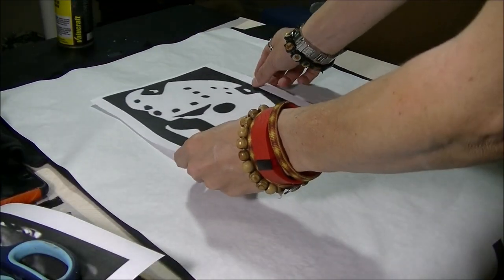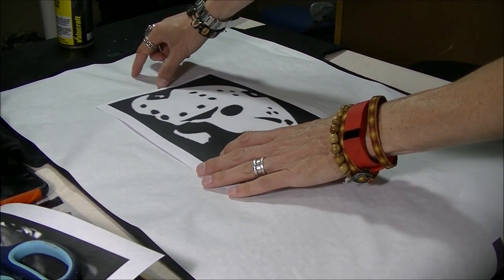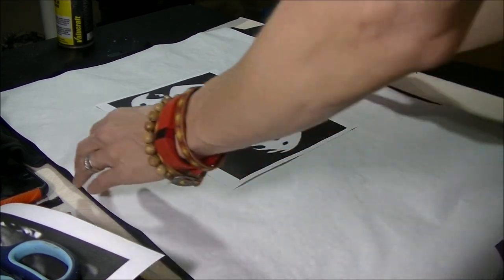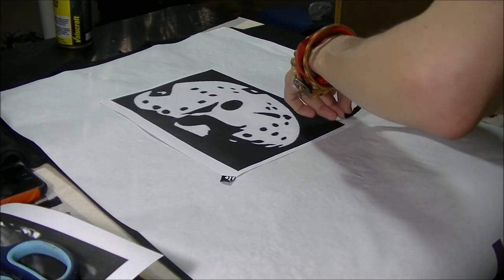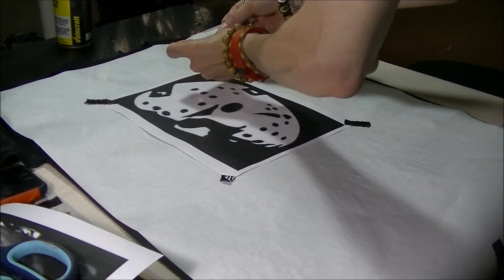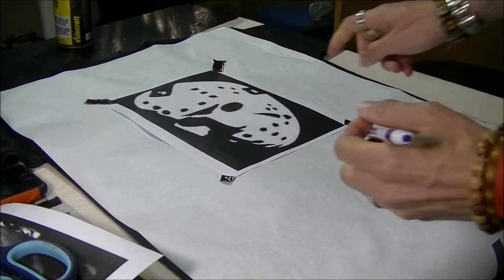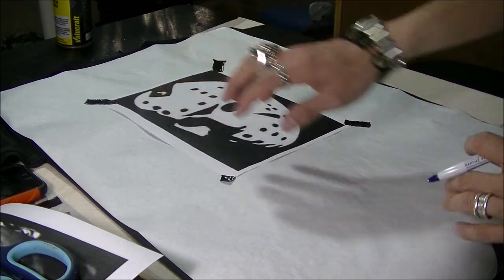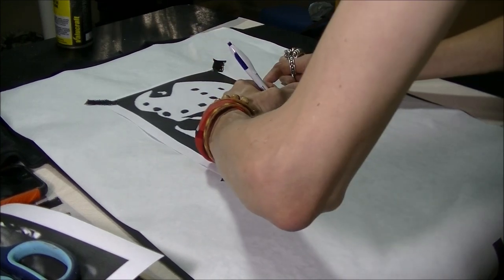Now we take the design and put it exactly where you want it on the shirt — that's usually about three or four inches below the collar and in the middle of the chest. Once it's centered, I'm just securing it with a little piece of tape. Now I'm taking a ballpoint pen to trace around the whole shape so that it leaves an imprint on the freezer paper. Push hard so it leaves an imprint.